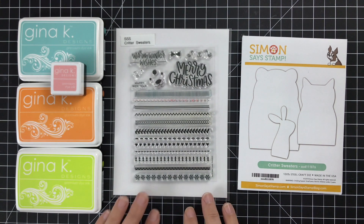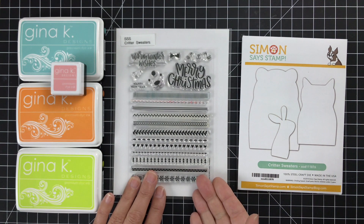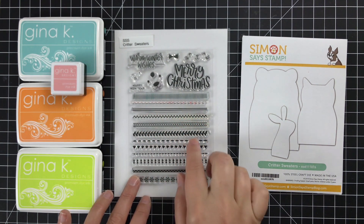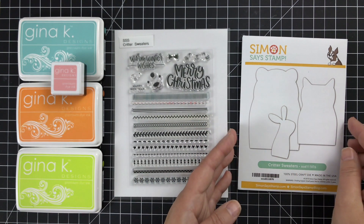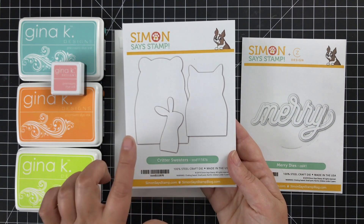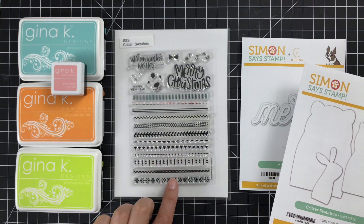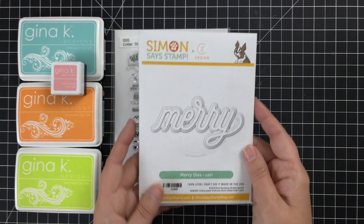This features the Critter Sweaters set designed by the one and only Christina Warner. She is brilliant and amazing and I love her. All this cuteness in one set — you can use these coordinating dies, these little body shapes of a bear, the kitty, and the bunny. I'm only gonna use the bear today, but you can also use these Critter Sweater stamps to go on any shape you can think of.